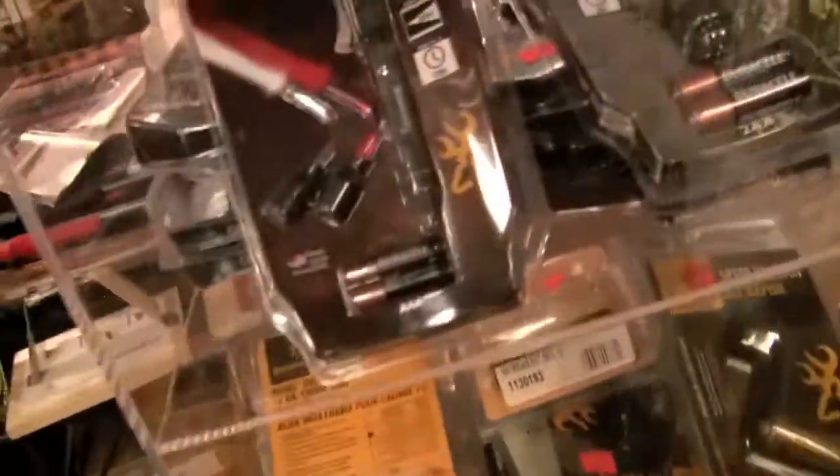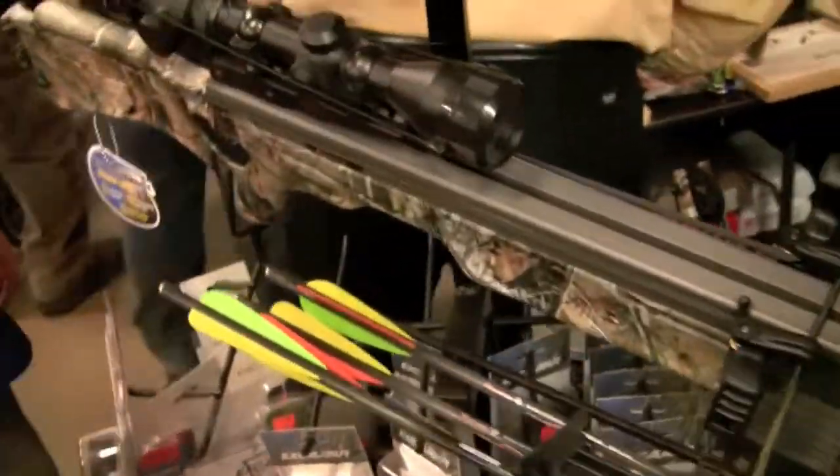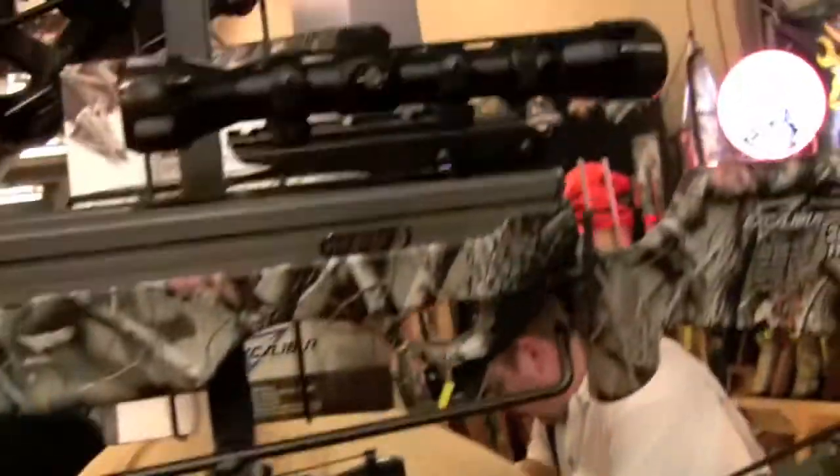Lasers, lasers. Torches. Flashlights. Look at this, bud. Look at that — nice, eh? Look at that.